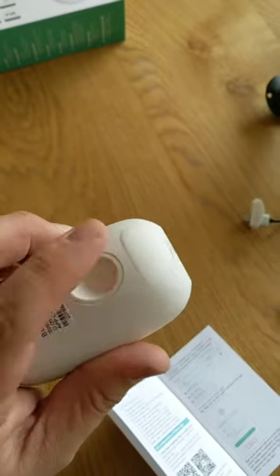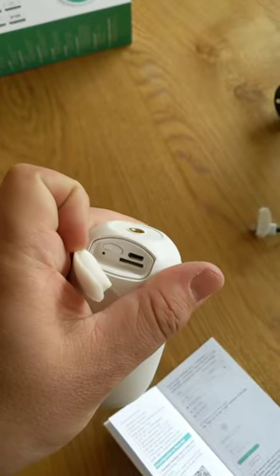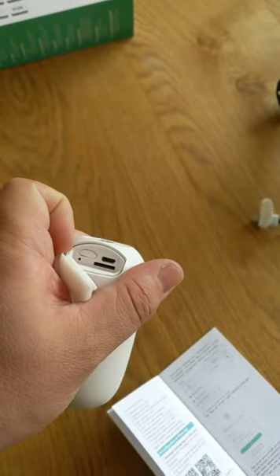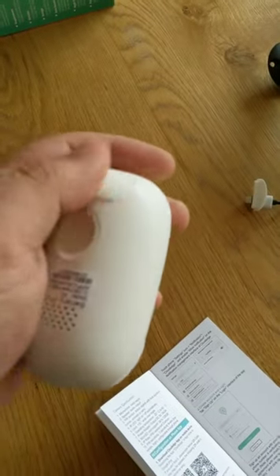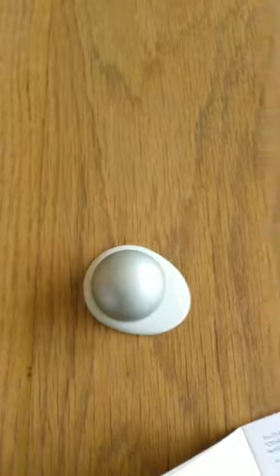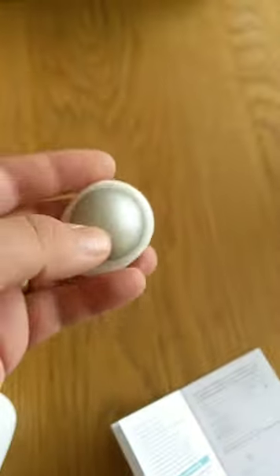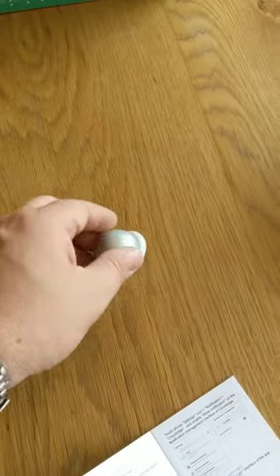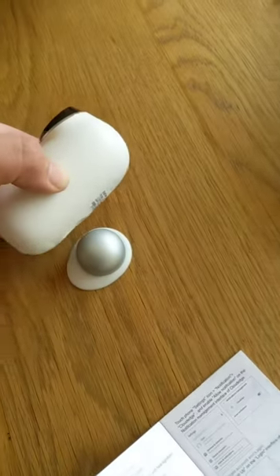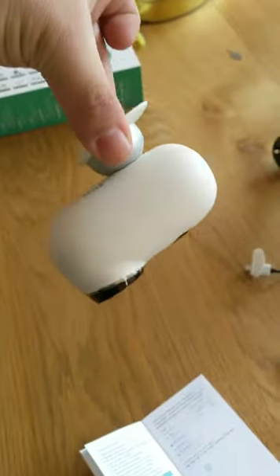There's a magnetic support on the back, and a little catch which simply opens up and shows you the port for your SD card, micro USB, the on button, and the reset pinhole. There's also a magnetic mount — you pop that up onto the inside of your shed or wherever you want to use this camera, and when the camera goes near it, it locks straight up and holds it quite nicely in position.